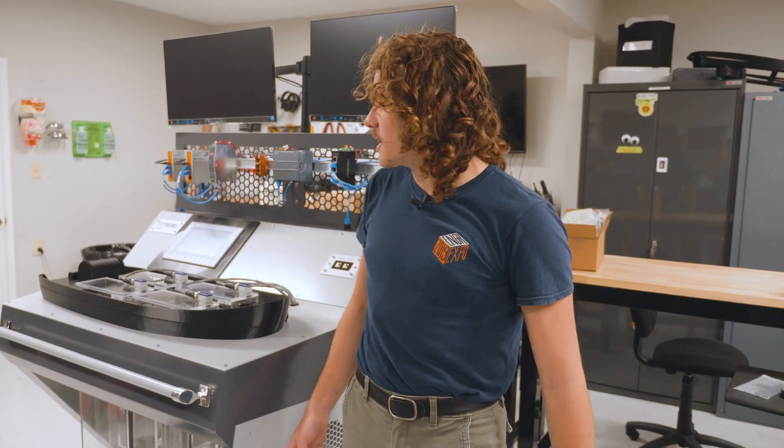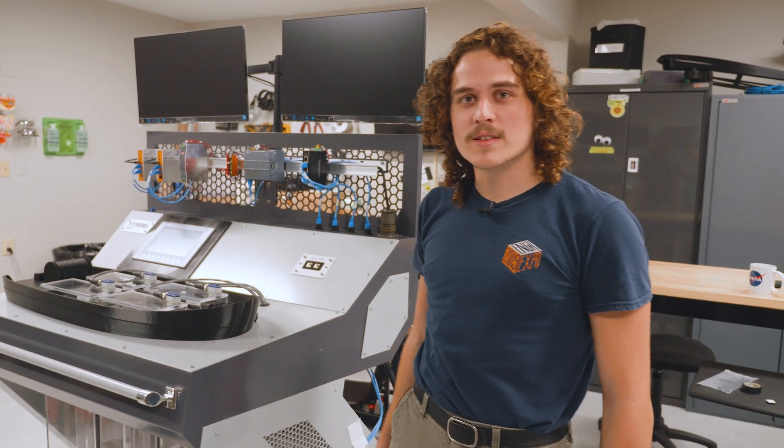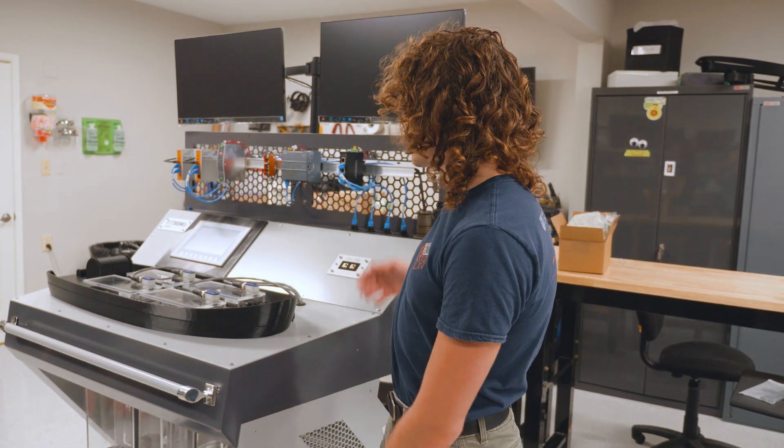This is the new console that we're bringing to DEFCON. Last year we brought steering and propulsion and navigation. This is the ballast grace console.